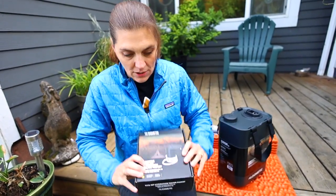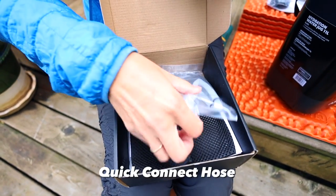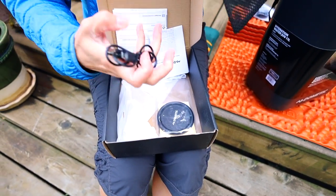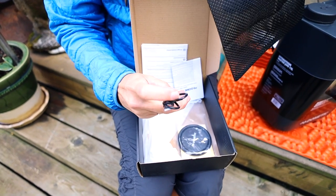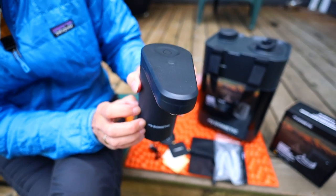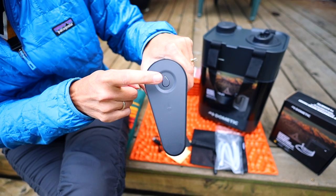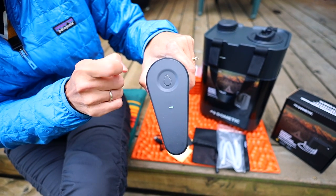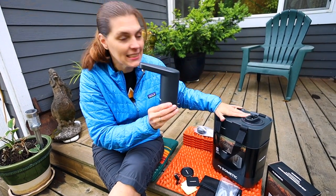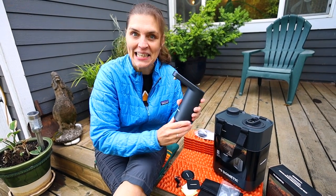Now let's see what's in the faucet kit. We've got the actual faucet, the connection hose, a bag for carrying our charge cable — which unfortunately is not USB-C — and our magnetic plate. The faucet is made from plastic. At the top is the switch: double tap for on, single tap for off. There is no master off switch, so if this was connected to the water source while driving and something hit it, that could be problematic — we'll have to test that out.